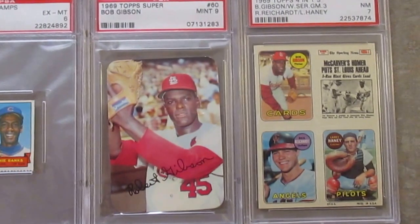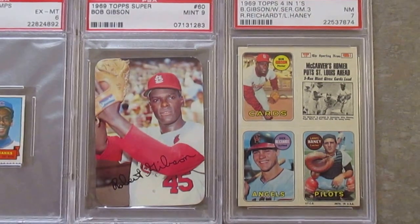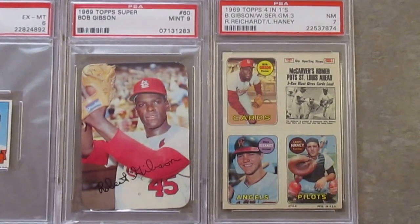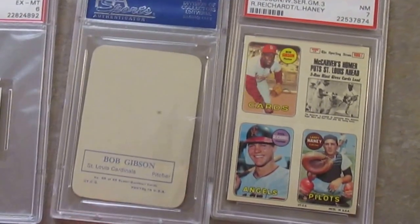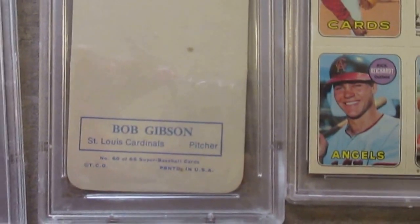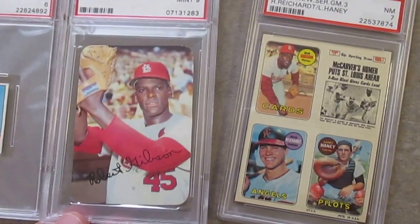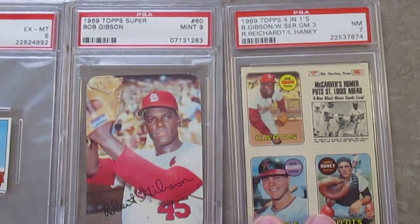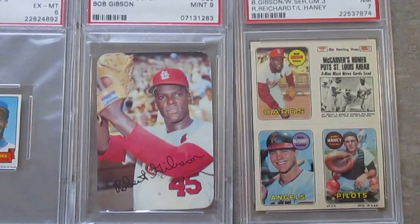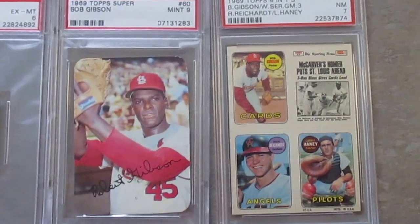And then just the last two cards I want to cover here from '69 — two very tough issues. The Topps Super Issue, which is very hard to find. It's a high glossy card. I'll share the back on this as well — it just gives the player's name and number. It was considered a test issue, so not something that was mass produced or sold to the masses. It's very tough to get these, so I got that in a 9 — a very nice grade. Because it wasn't issued in packs, the examples that are out there are usually in very high grade.